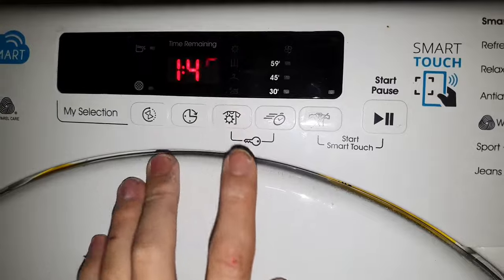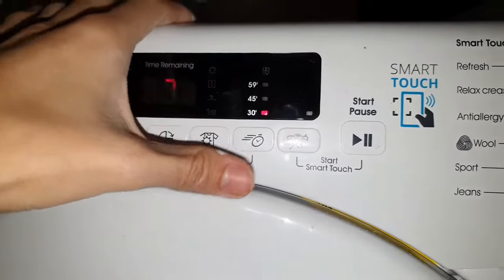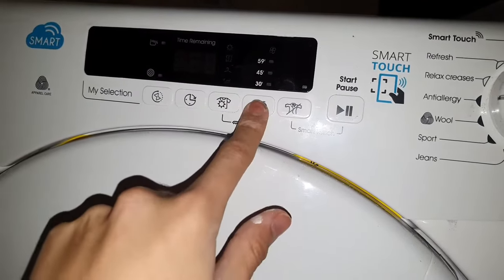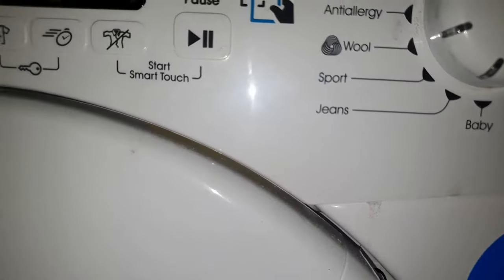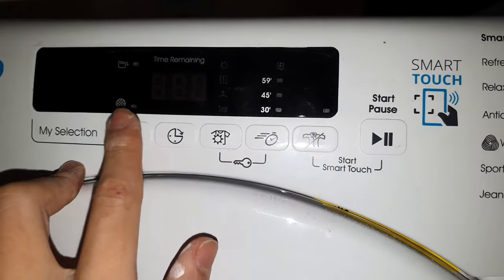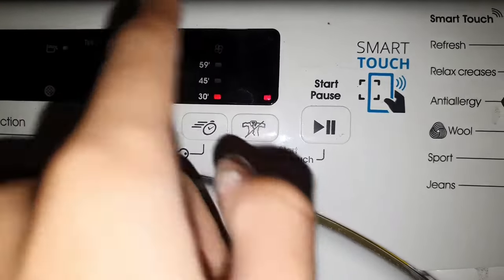Mix and dry, cupboard dry, straight up — so we can actually go from 1 out of 10. We can do adjustments on that, but if we turn that off, we can still select mix and dry. Synthetics — okay, we can adjust that from 1 out of 10 up to 2 hours 30. We can do 30 minutes on that as well, and rapid dry — I mean reduce creases.